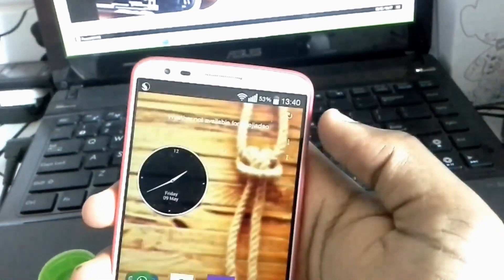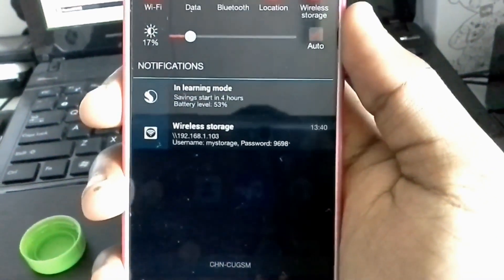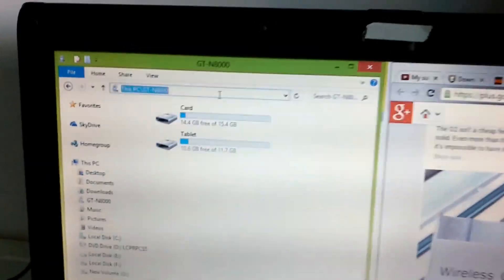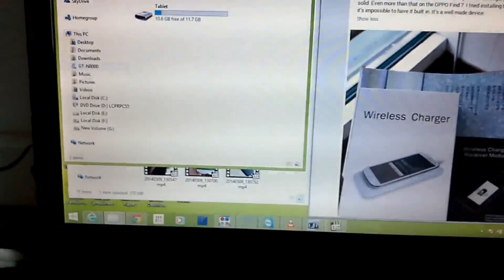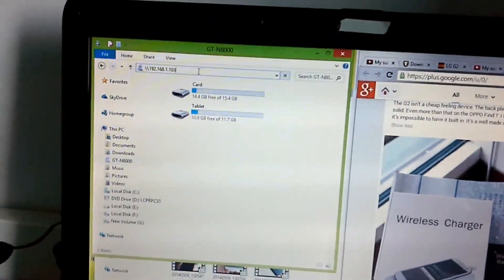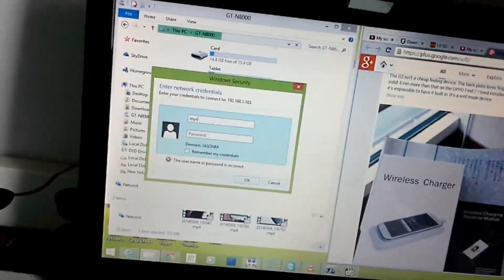One thing you'll notice is that you're giving up your USB storage — you can't plug in a USB cable anymore. I'm lucky that my LG G2 has wireless storage built in. If I turn on wireless storage, it lets me access my files directly by Wi-Fi, just by putting the credentials on my computer in Windows Explorer and everything works fine.